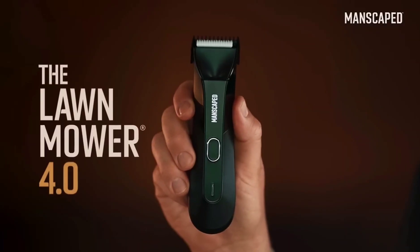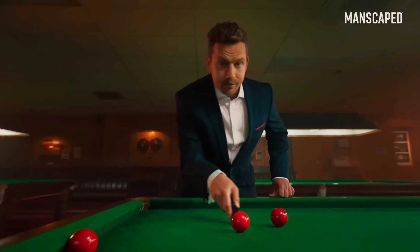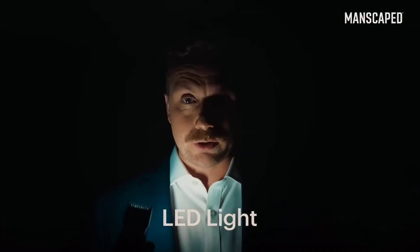That's why I use the Lawn Mower 4.0. It's got skin-safe technology with a replaceable ceramic blade, so you can trim with confidence. It's got an LED light, so you can always see what you're doing.